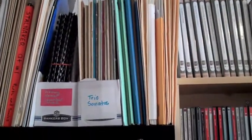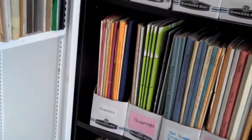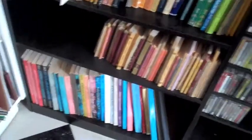Up top, we've got our oversized chamber music stuff, our orchestral stuff, and trio sonatas. Then we've got quartets, a little bit more quartets on the second shelf, and then non-quartet chamber music. Our chamber scores, pocket scores, and orchestral scores on the bottom.